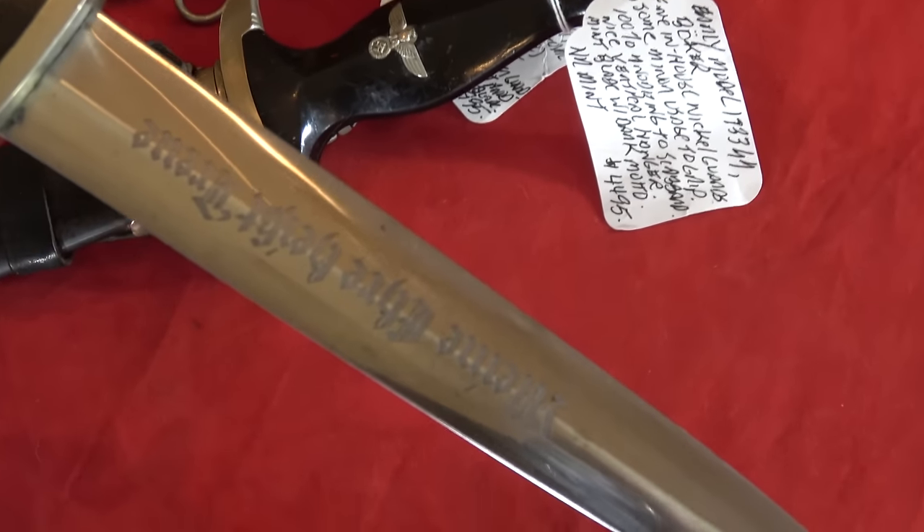We believe Himmler daggers were honor daggers — extra daggers in addition to the normal service dagger — which is why we see so many in good condition. There's also a document in the form of a letter to Himmler from a supply officer, wondering what to do with about 250 Himmler daggers still in boxes as late as 1942. We used to think there was only maybe a thousand Himmler daggers made, but we now know it's more like about 2,500. They're still rare and have always commanded a premium.